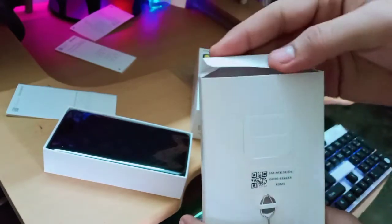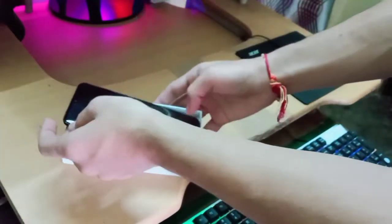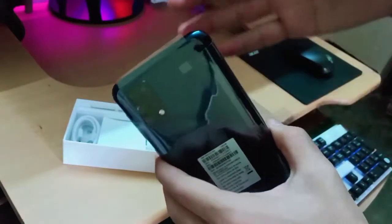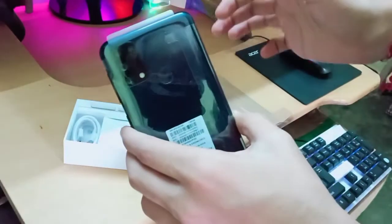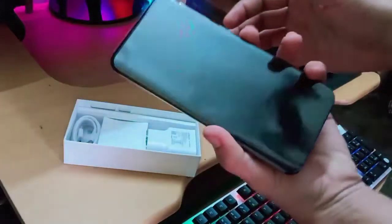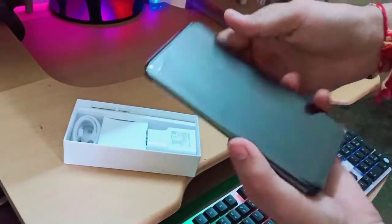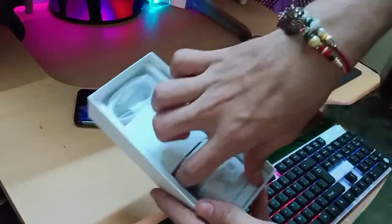Let's take out this beauty, guys — oh, it's looking good! Nice, nice! Just look at the camera. I think the back panel is glass, and in the front there's Corning Gorilla Glass protection, so if you accidentally drop it, it will not break from the front side.